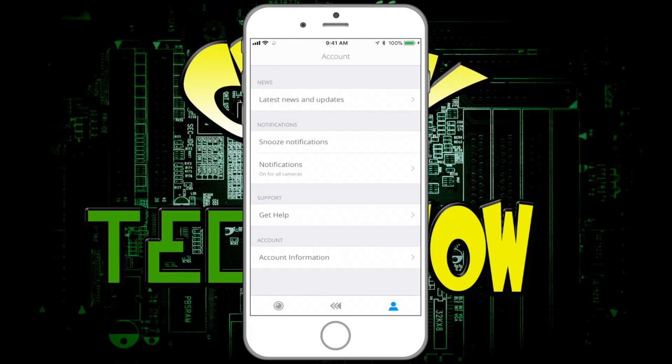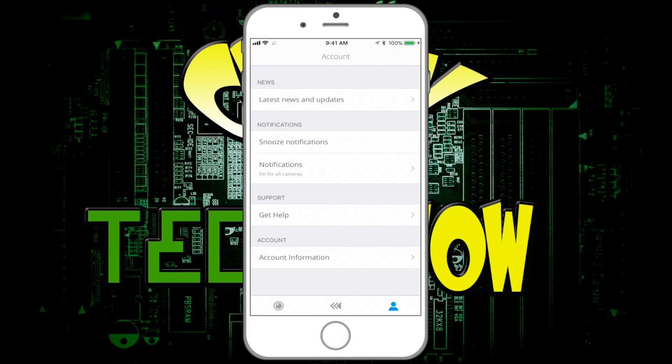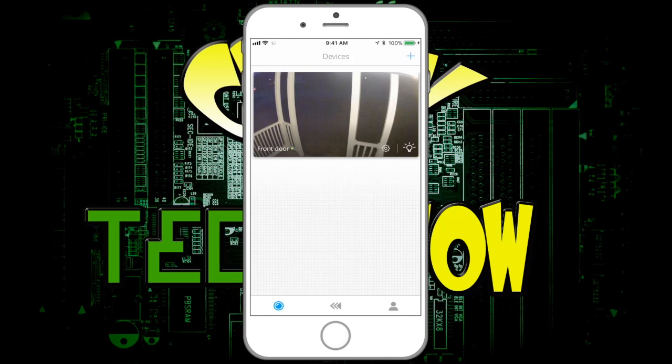If you click on the person icon, this is where you can get the latest versions for updates. You could snooze it for a certain amount of time — like if it's windy or a bug sets it off. Wind and bugs do set this off a lot, so if it's driving you nuts you can put it on a timer to stop notifications. You could turn off notifications altogether. You can also get help — I haven't had much luck with that.